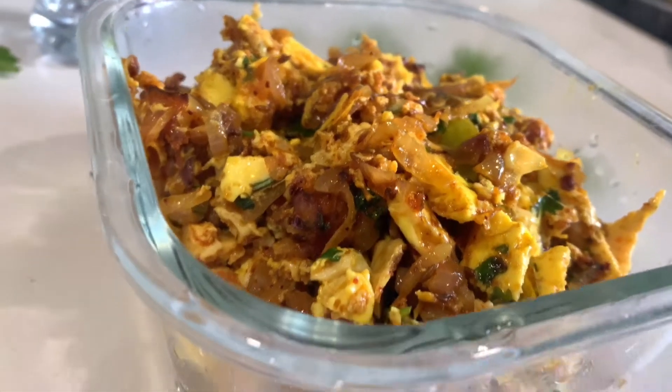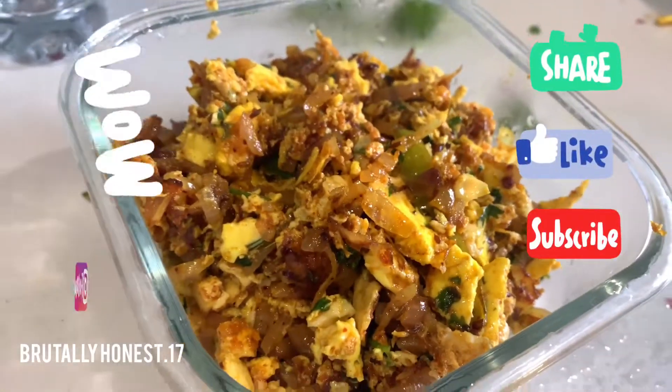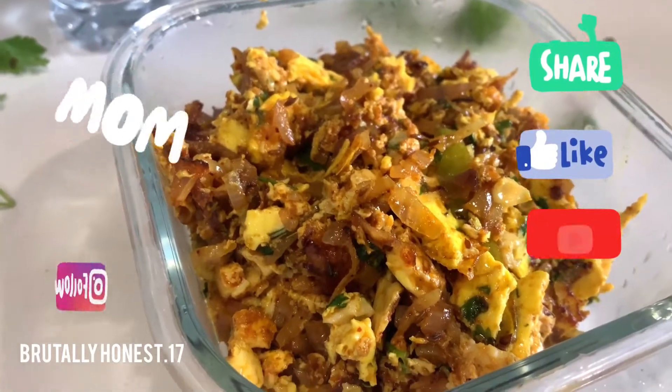So guys, try this recipe! Do let me know in the comment section below if you liked it. Till then, see you tomorrow — bye!